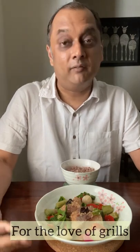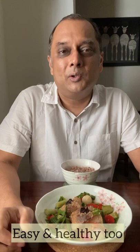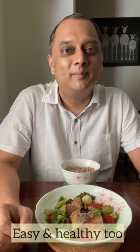Today I'm going to talk to you about my love for grills — whether it's in the oven, microwave, air fryer, or whatever — because it's so easy to put together and you need very little oil. No effort, and you'll be in your doctor's good books, so why not.